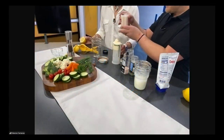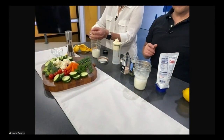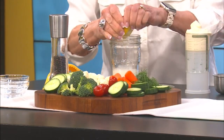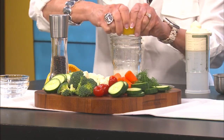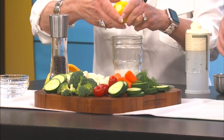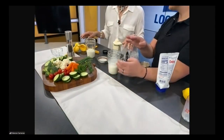We do need buttermilk, but I forgot my buttermilk. So I'm going to show you how to make a quick substitute buttermilk. We simply need a half a cup of whole milk, and then if you want to squeeze that lemon in there. You just want to let that sit for about 10 minutes, give it a little swirl, and you'll eventually have this homemade almost-buttermilk situation.